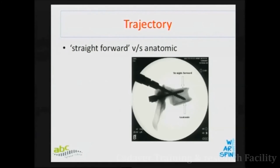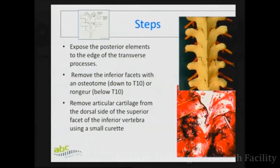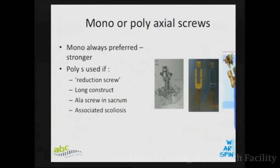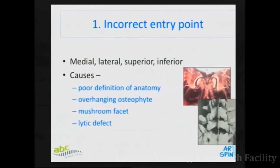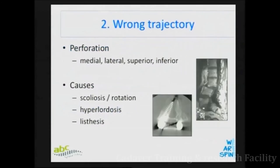You should have the trajectory picture in the back of your mind and forget about trying to measure precise degree trajectories because they are impossible to know in the operating field. Those are the entry points and that's all on that topic. If you are struggling initially, you can osteotomize the inferior articular process.